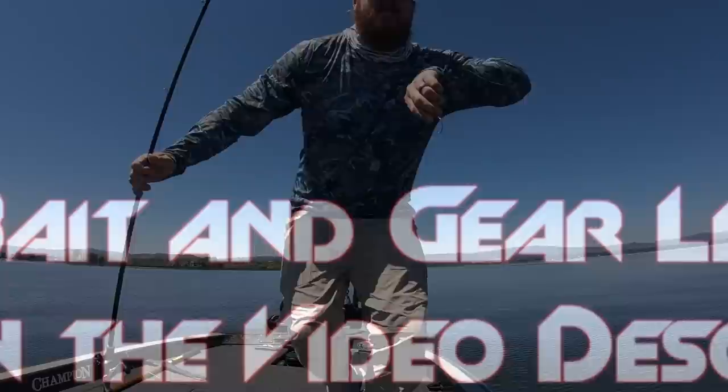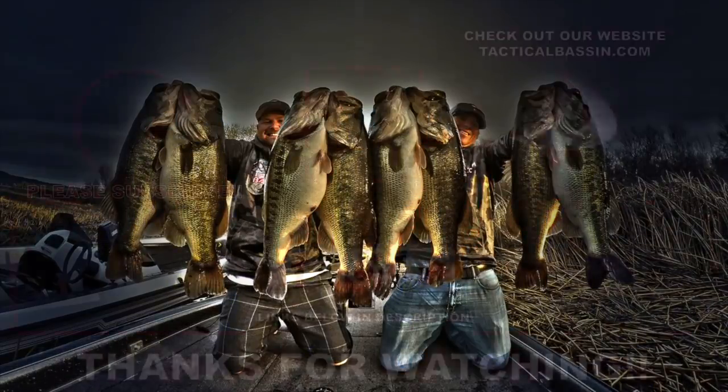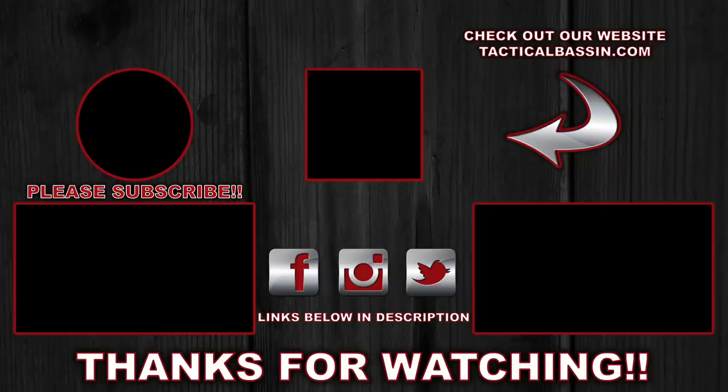Again, if you enjoyed it, hit that like button, subscribe to the channel, and we'll talk to you soon. See you soon.